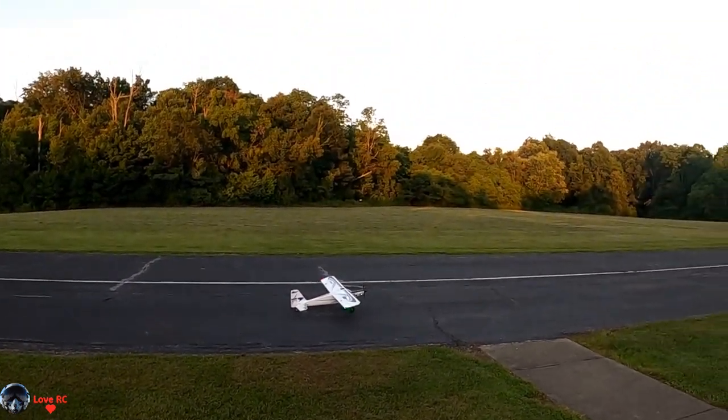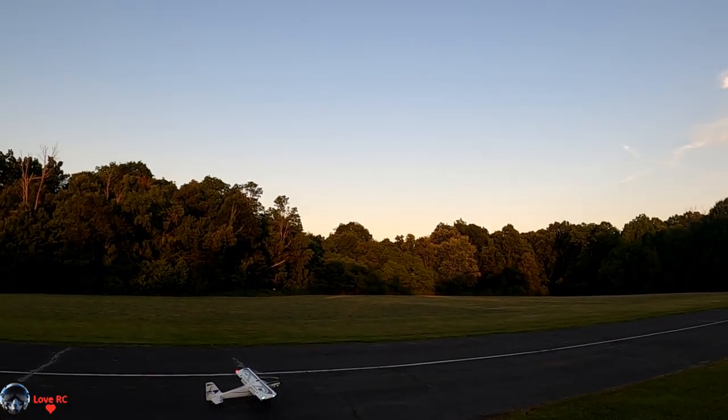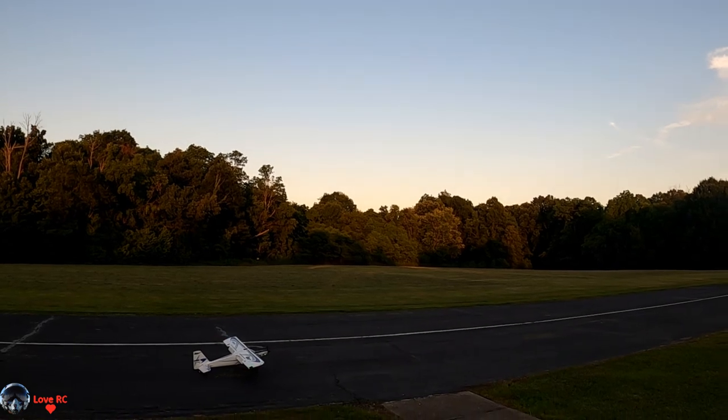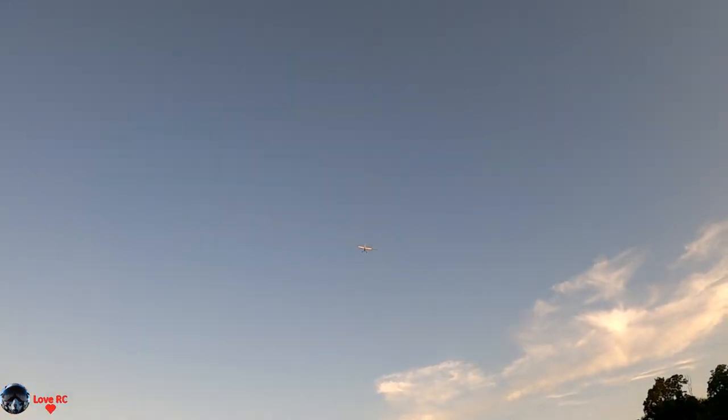I will do a stall takeoff with full flaps — watch her go straight up, just like the Draco. Take off flaps.